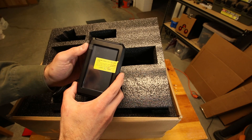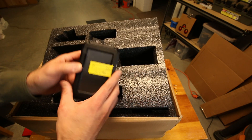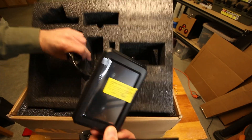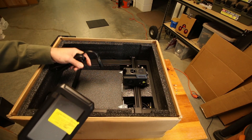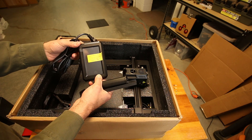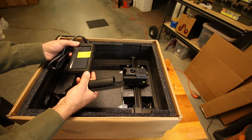You input all the settings into this screen — it's a touch screen now, which is very nice, way faster than the old one. And that's really the reason why I'm doing this: speed. This is supposed to be a lot faster, and I can use a lot of different, better materials that the old printer could not handle without some major upgrades.